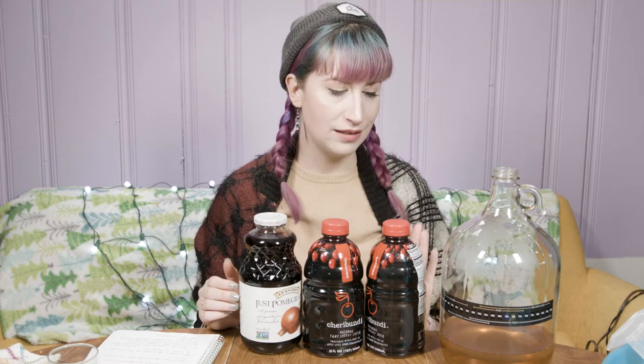This is going to be really easy because I'm using juice. I am not actually putting pomegranate seeds or cherries in here — just juice. I almost feel like it's sort of cheating to do it this way, but not really. Cherries are very expensive and so are pomegranates, so if you can find some good juice on sale, why not just pick it up and use that?